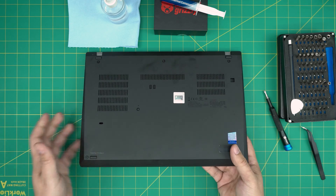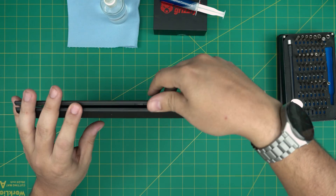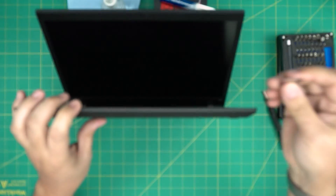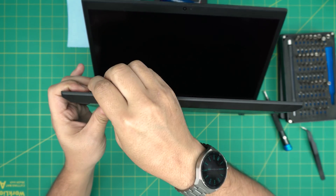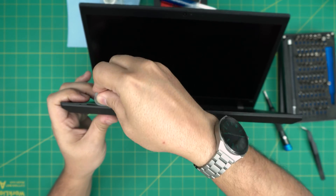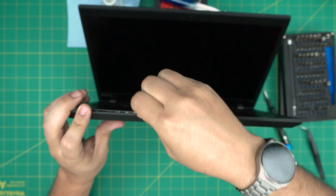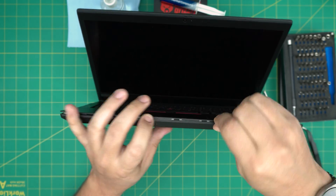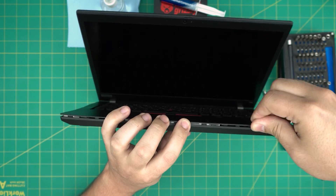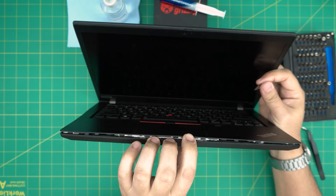Now that we've loosened all the screws, open the laptop slightly and stick the opening tool in between the bottom cover and the palm rest. Rotate and wiggle it around and you want to hear those click gaps opening. Those clicking sounds are fine — that's exactly what you want to hear.